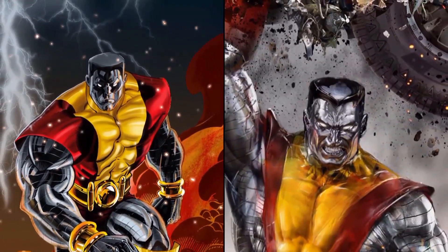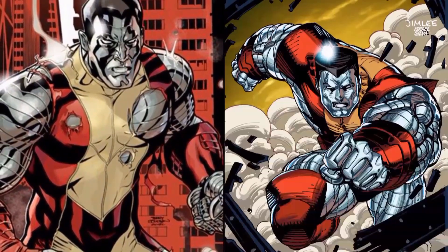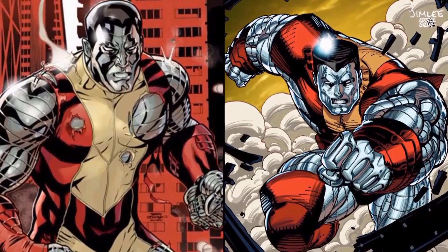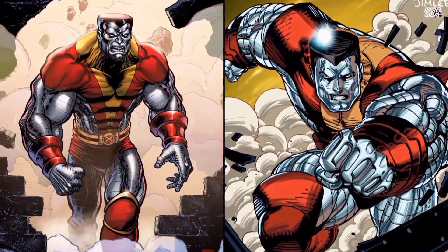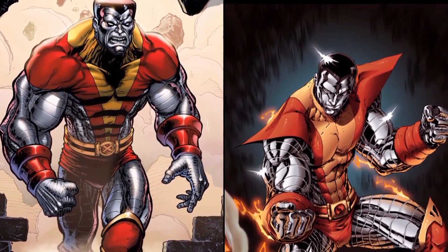He's a mutant with the ability to transform his entire body into a form of organic steel with properties similar to the real-world metal osmium, which happens to be the most dense of all naturally occurring elements. But Colossus' true composition is still unknown.